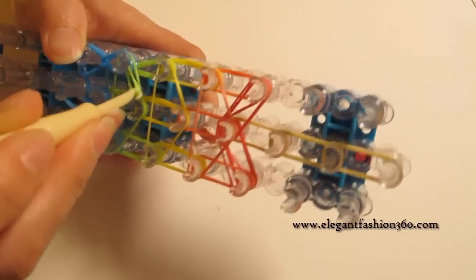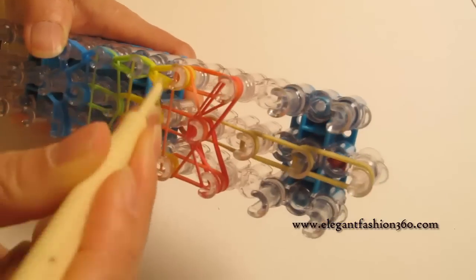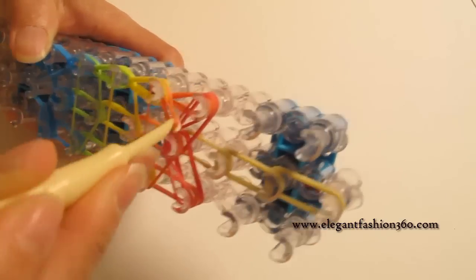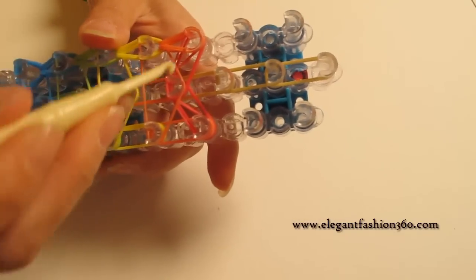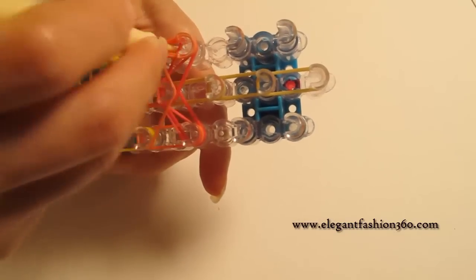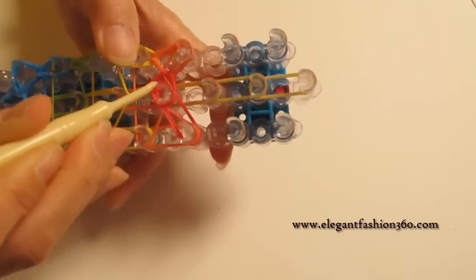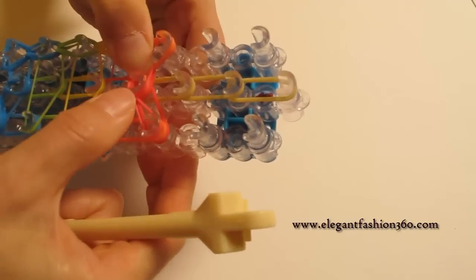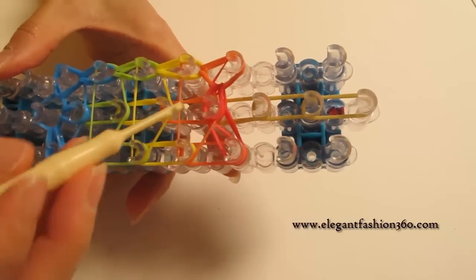Stay inside the horizontal band, grab the bottom two, hook it to the next one. Bottom two, hook it to the next one. When you come to here, we're going to grab the bottom two and hook it back to the center. And then we're going to make the bottom two and do the one on our right, then pull it back.